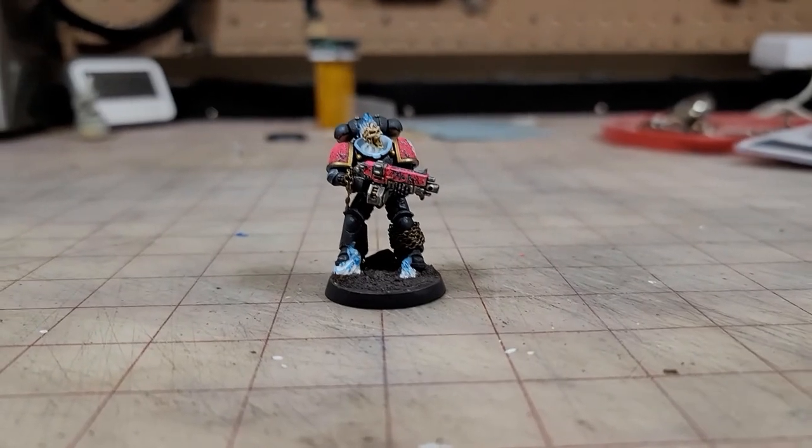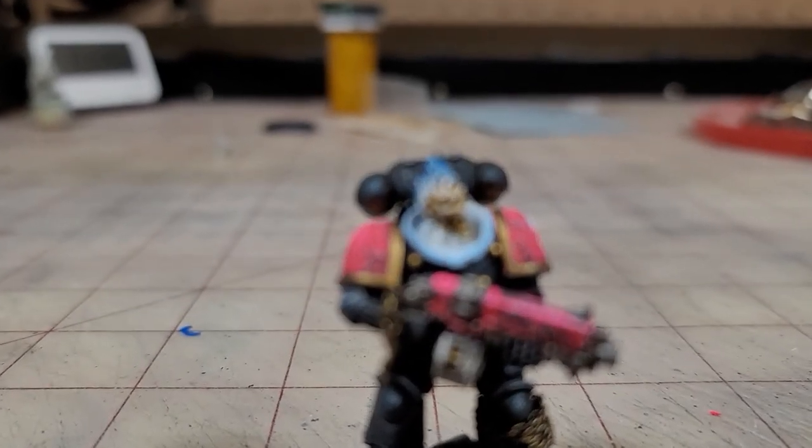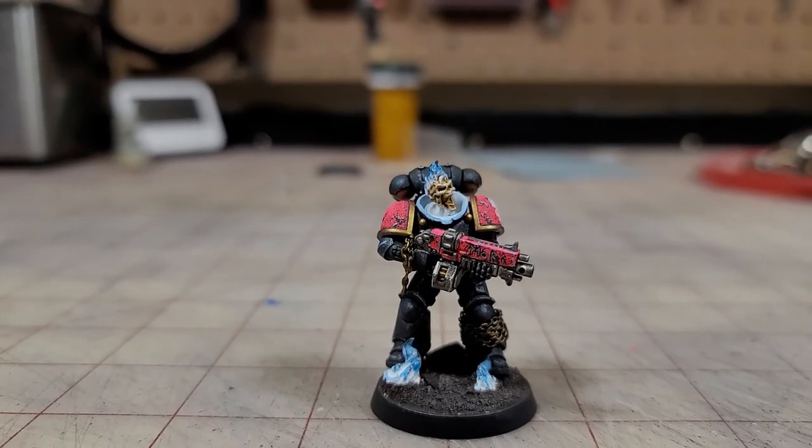All that's left is to put it all together. When you glue this guy together, make sure you're gluing plastic to plastic. Any area where you're going to be applying glue — carefully use a hobby knife to remove all of the paint from there. Don't overdo it and ruin your paint job, but that plastic to plastic bond is really important for keeping your models together.